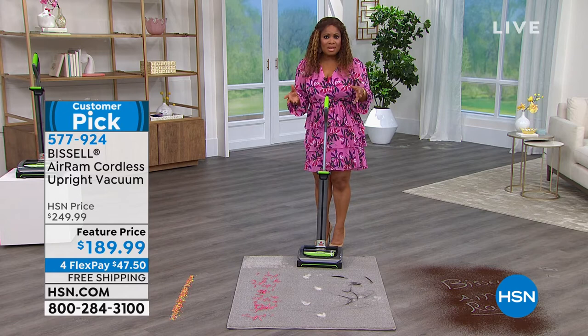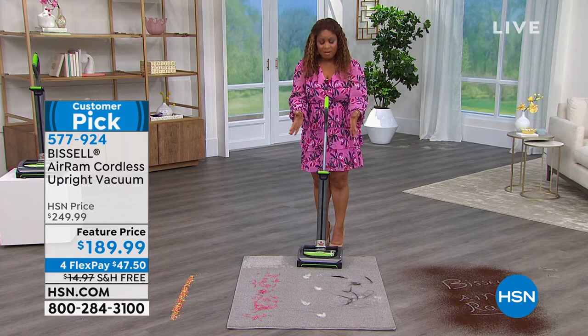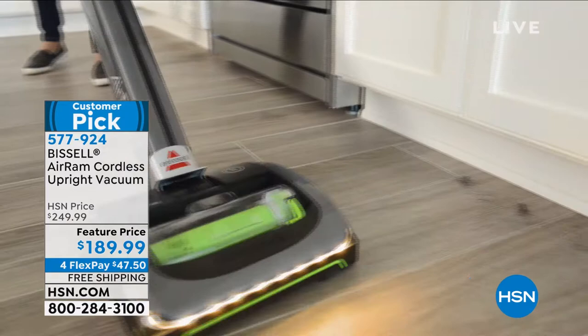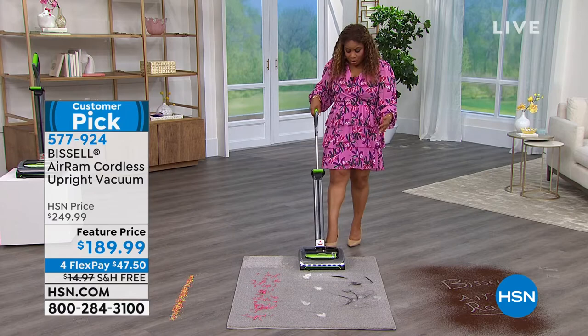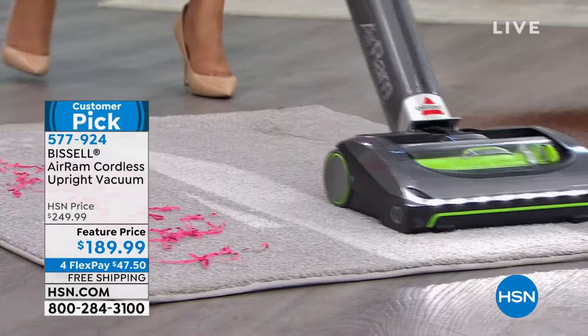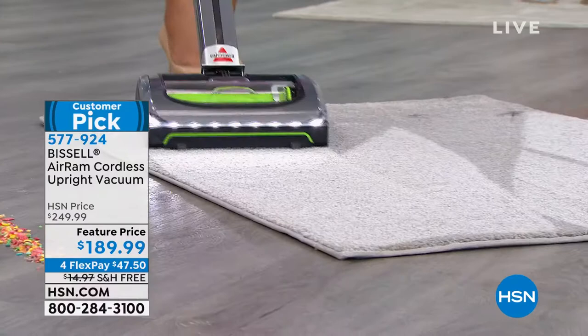Most upright cordless vacuums give you about 20-30 minutes tops; 40 minutes is a long time. We're talking carpets, hard floors, rugs, linoleum, tile — whatever you have. It's just over seven pounds, has a small footprint, a two-year warranty, and is offered at a feature price with flexible payments. As a pet owner with a dog at home, I get it — look at the beautiful carpet lines you get with this vacuum.